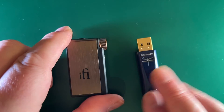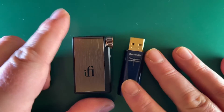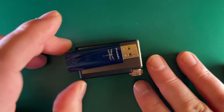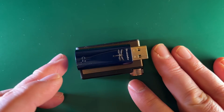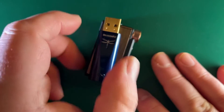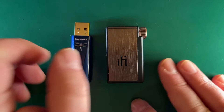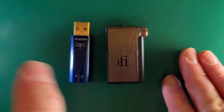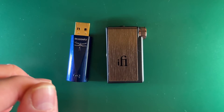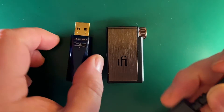Here we have the two devices and as you can see from a size point of view they're very similar in length. The Cobalt is slightly longer, but these do operate in two different ways. The key thing is what people want to know is sound quality, but I just thought I'd show you the physical attributes.